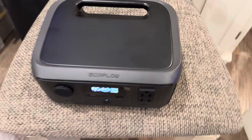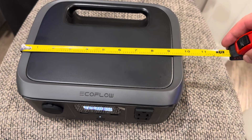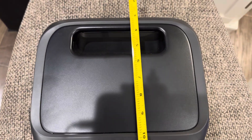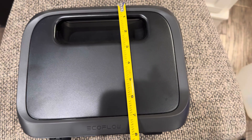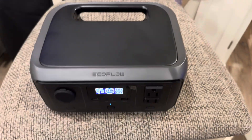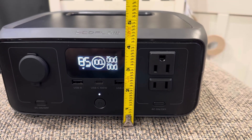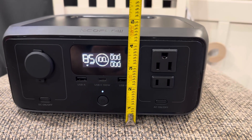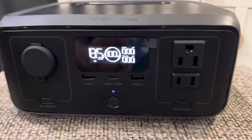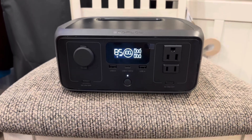Let me grab a tape measure to throw some dimensions on it. It's about 10 inches across, about 8 inches deep, and on the front about four and a half to five inches tall at most. Not bad whatsoever — again, smaller than the EcoFlow River 2.